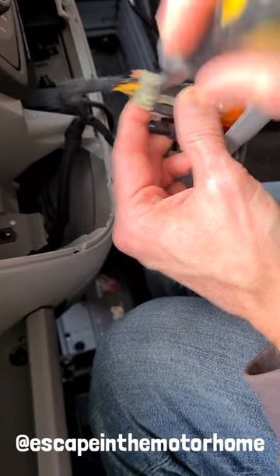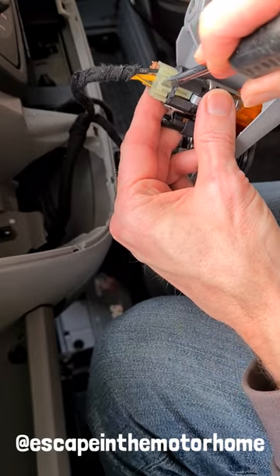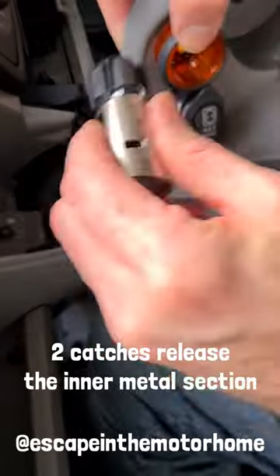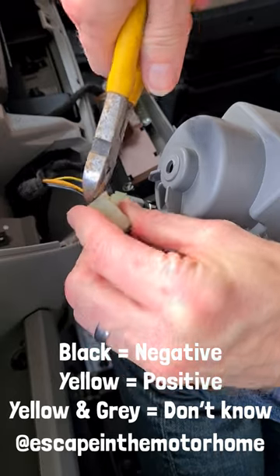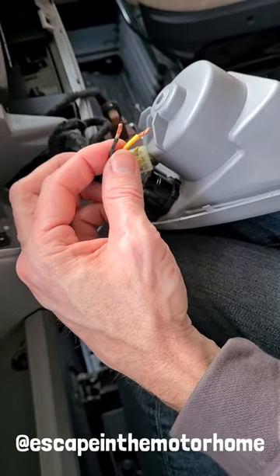Next we'll remove the power cables. You can do that by putting a flathead screwdriver through that pin there. We'll cut the negative and then we'll cut the positive. That's the two wires stripped.